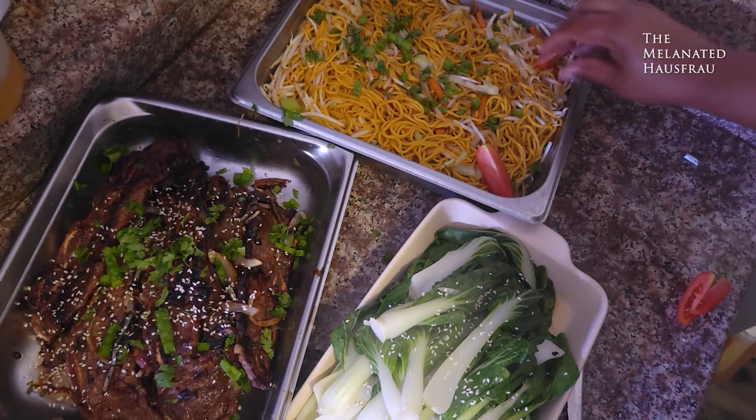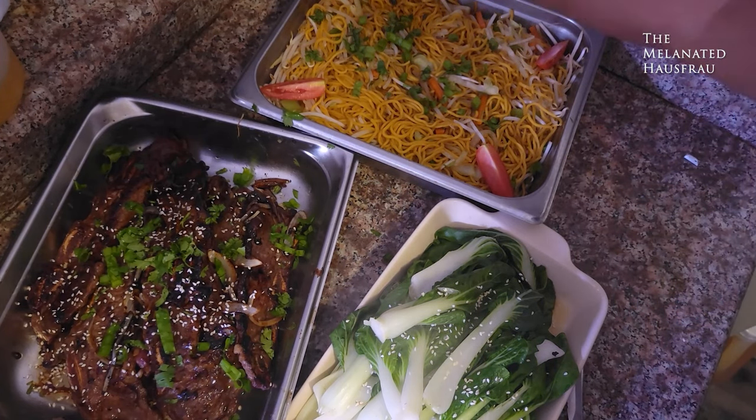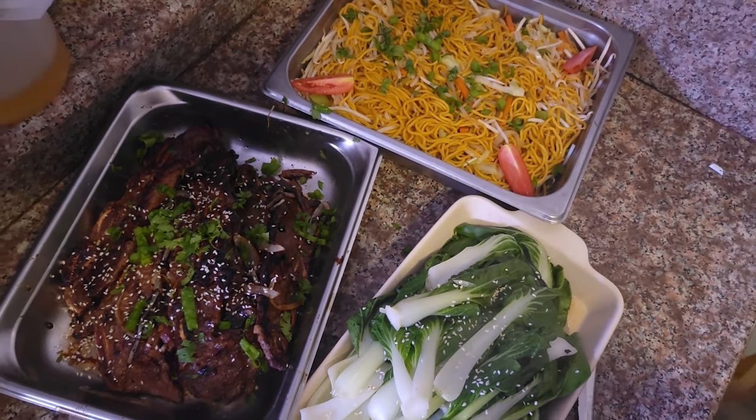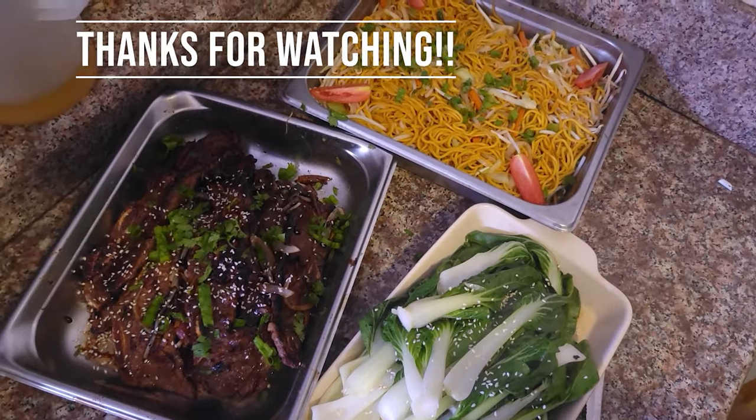I'm going to garnish with some tomatoes from my garden, sesame seeds, and green onion — and there we go. I hope you guys enjoyed it!